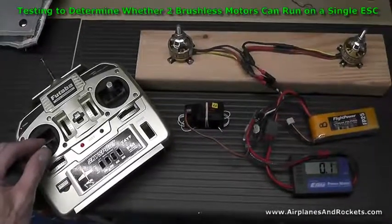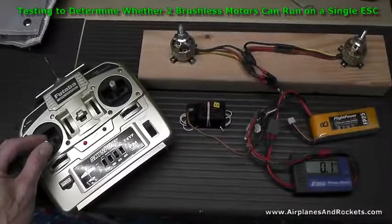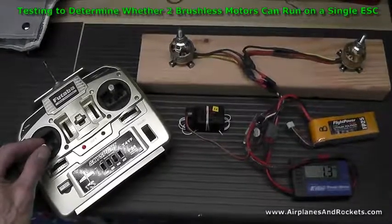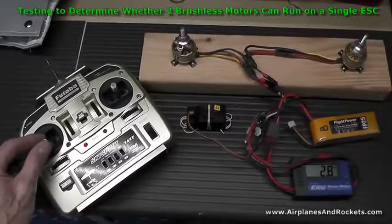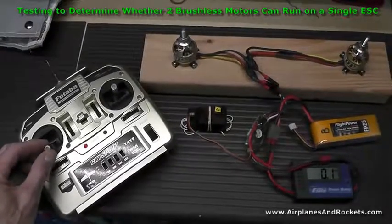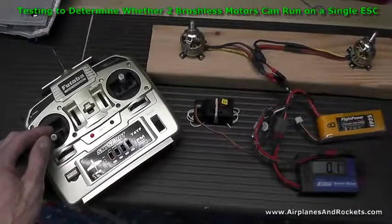The current goes up really fast. The motors just both happened to start at the same time in this case — there are other times when one will start and the other just kind of hangs. You can see the one on the right is running but the one on the left is hanging. Even as I increase the throttle, the one on the left just sits there, the current starts going up really fast, and the ESC gets very hot. So I'm not going to do any more with it.